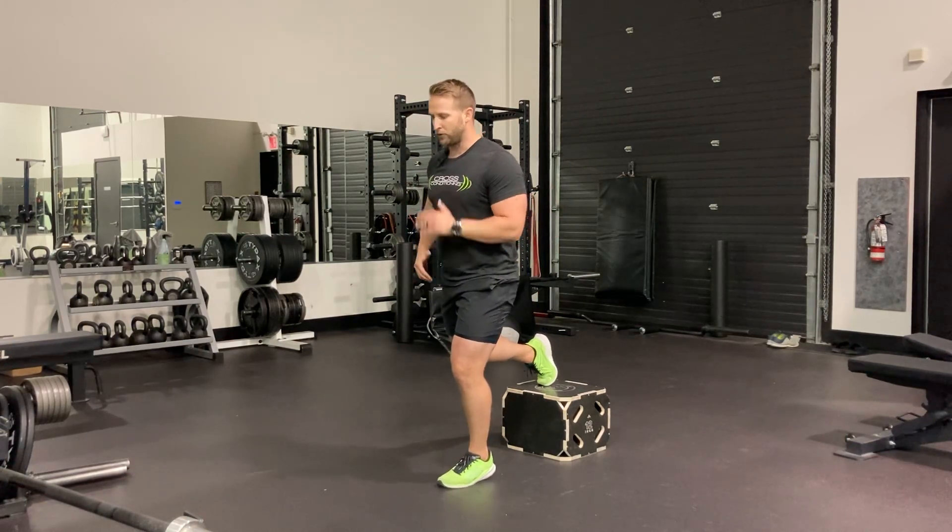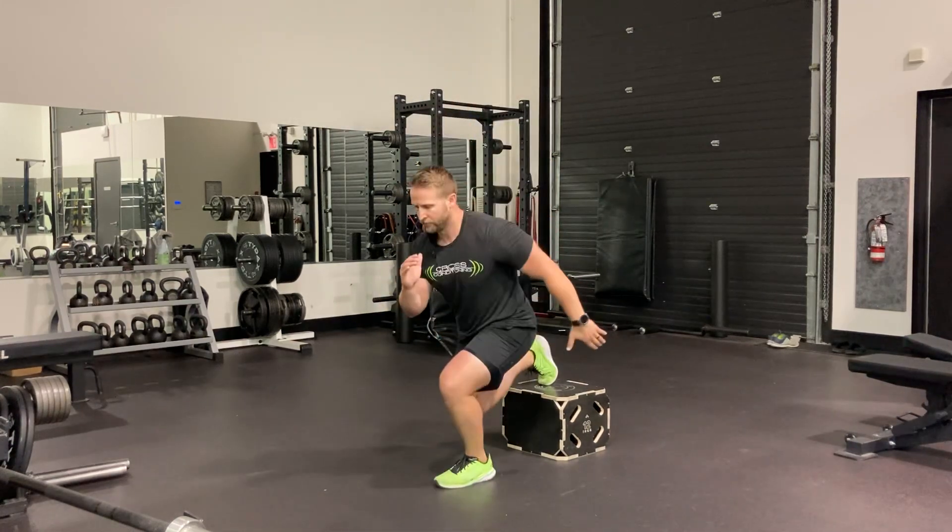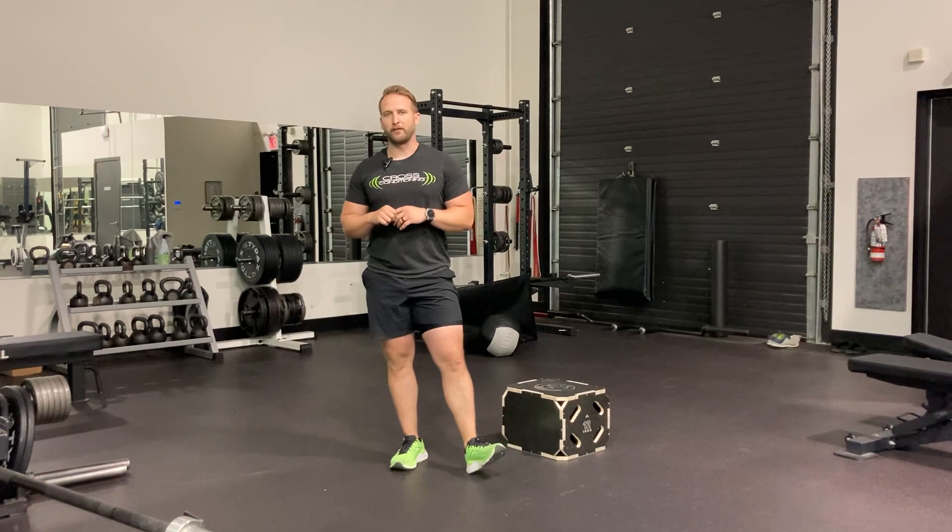Then switch to my sprinter style setup. If my left foot is down, my opposite arm will move forward as I lower and cycle through. So once again, that's our rear foot elevated split jumps with two different choices for our arm action.